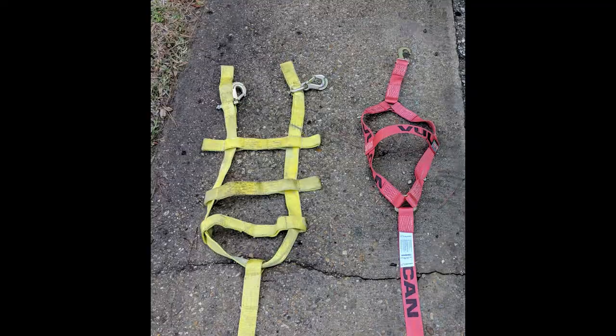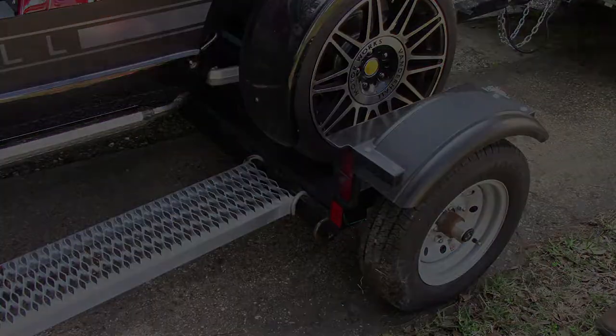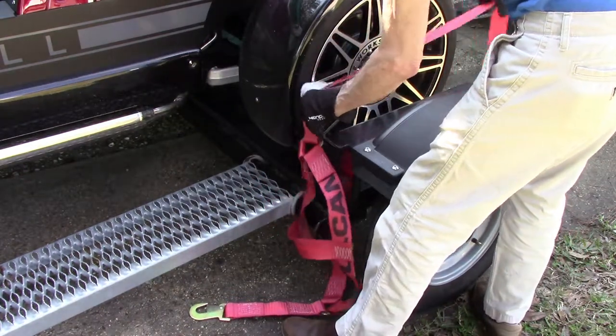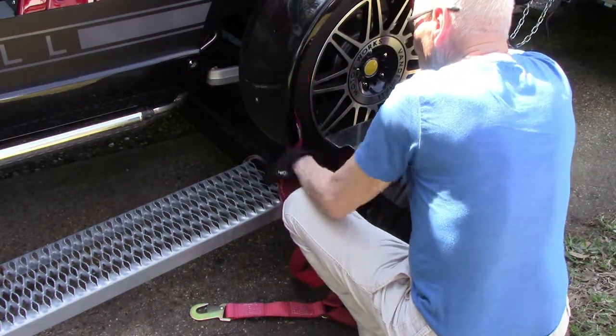What we just saw was the Acme strap on the left and the Vulcan strap that I'm going to install on the right. The Acme strap is robust, designed to secure a 5,000 pound car to the dolly. It has a safe working load of 3,343 pounds — overkill for the Venice, which tips the scale at 1,300 pounds.